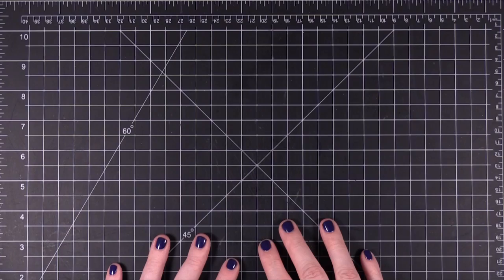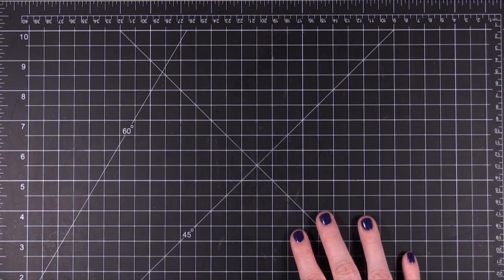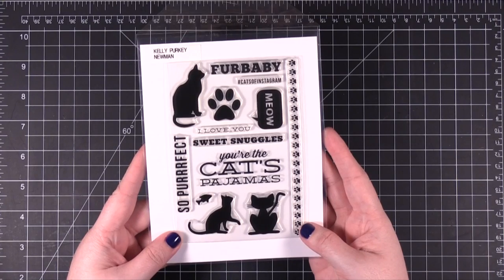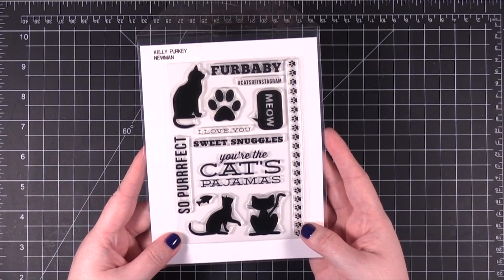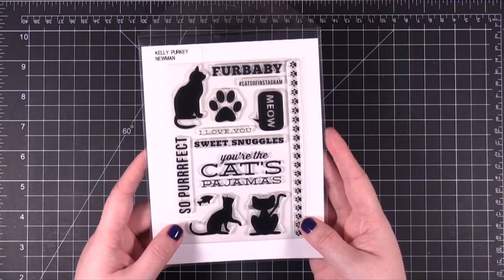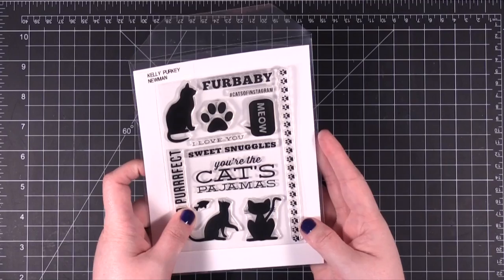Hi everyone. Welcome to another Friday Focus video. Today I'm going to be making a card using this adorable stamp set from Kelly Perky. This is the Newman stamp set. It's all about cats, so how can I resist? I had to get the stamp set and try out a card with it.